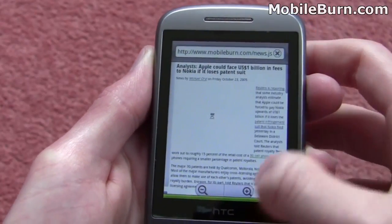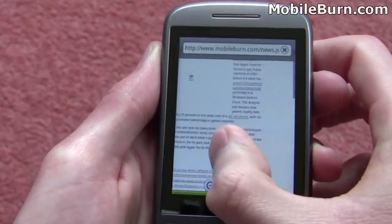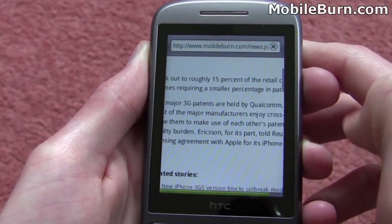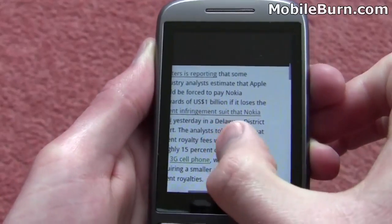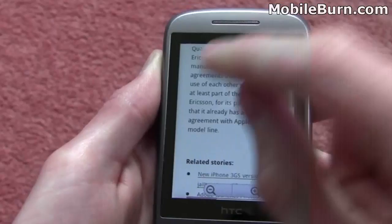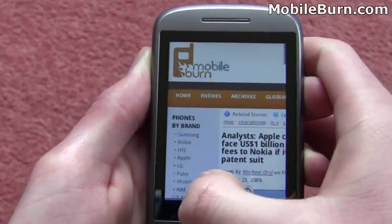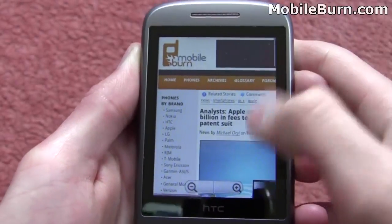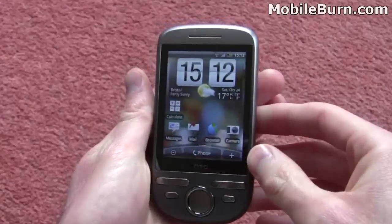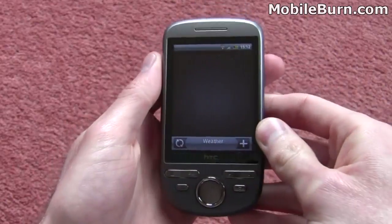If you give it a second, you can see it's re-flowed so that it fits the whole width of the display, and then if you tap to zoom back in it re-flows back to fit the screen again — back in a narrower column so you can just scroll downwards instead of having to scroll side to side as well. So overall it's a very good experience, especially for a budget Android handset. Web browsing is quite exceptional. Anyway, that's a quick look at the HTC Tattoo, the latest Android phone from HTC.